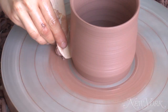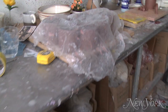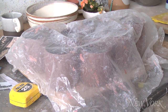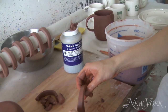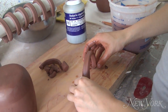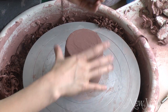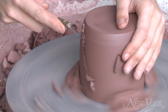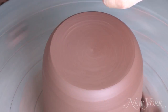Then I skim off any goopy stuff with a wooden knife and I cut it off the wheel. I wrap it in plastic and let it dry overnight, usually depending on the weather, and I make some pull handles and let the handles dry a bit on a board. When the mug is dry enough I can flip it over, put it back on the wheel bottom side up and use a carving tool to trim it to get off any unevenness of the clay, and that just gives it a nice flat bottom.